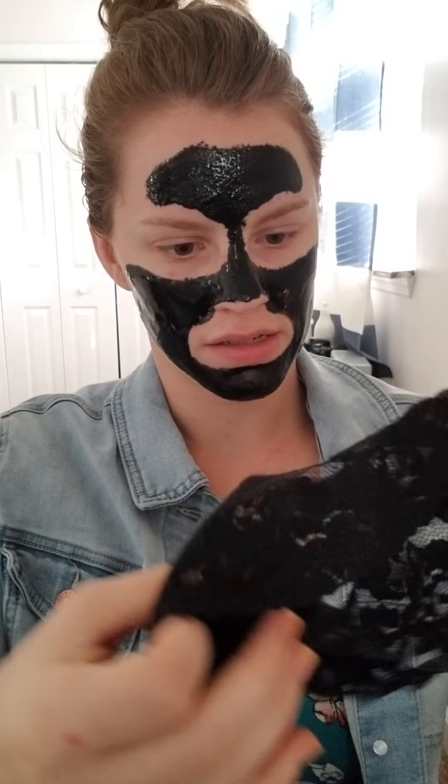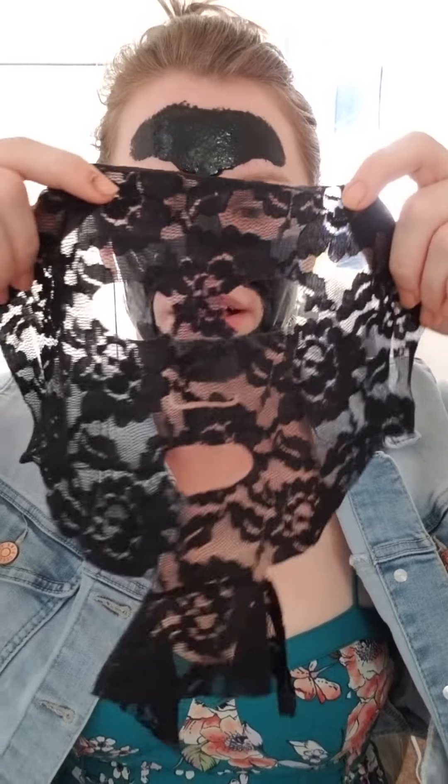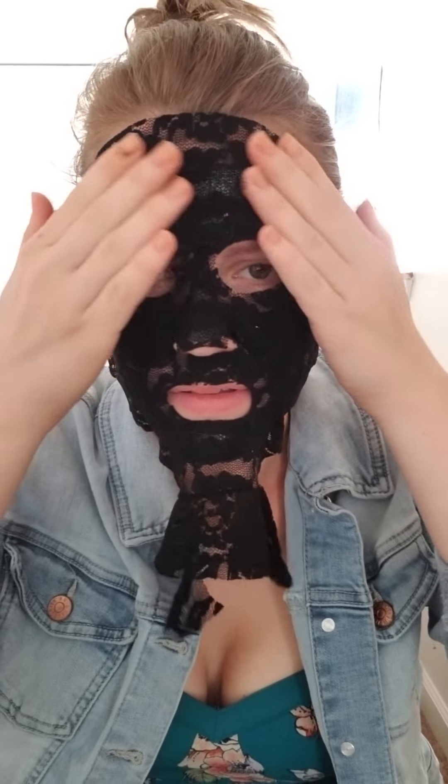We've got it on and it smells kind of minty — there's a cool tingling sensation. It says to line up the lace, so we're going to go ahead and put these on. What is the point though — like, why the lace? I don't know — if it's a peel-off mask, do you actually need this, or is it just for looks? I feel like Halloween.